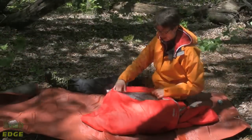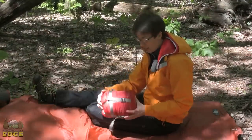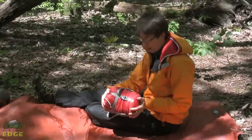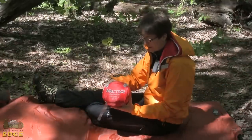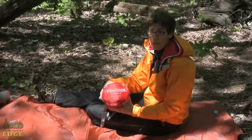The Nanowave 45 does come with a small compression stuff sack. As you can see, with the bag packed in and tightened down, it's about the size of a football. So again, very packable, very lightweight — the Nanowave 45 by Marmot.